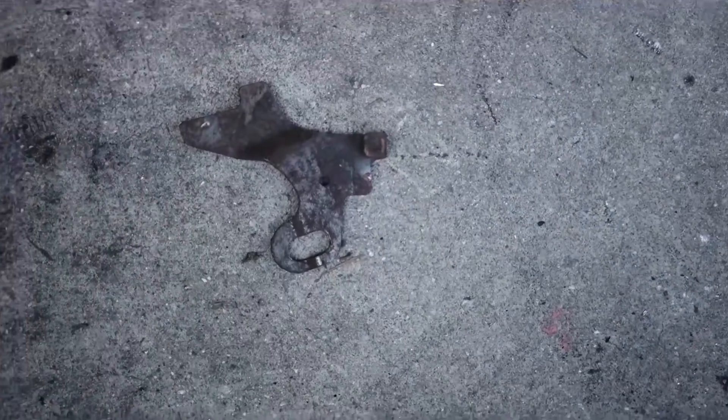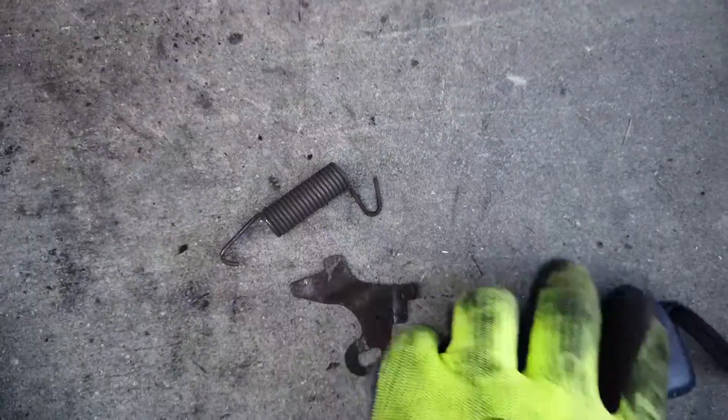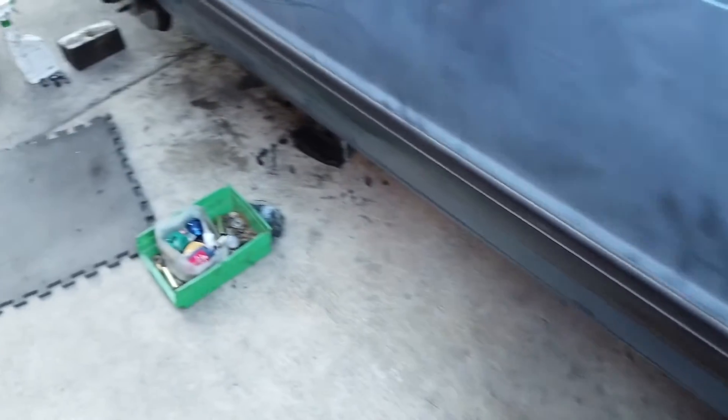This thing was pretty damaged - pretty bent up in there, so yeah it's garbage. Let's go ahead and install the replacement and get going. The brakes are bled now - that was kind of a pain but I had help so it was cool.